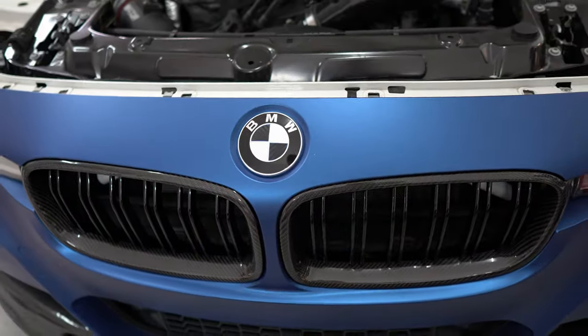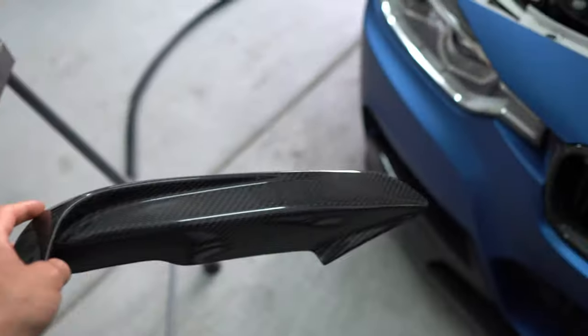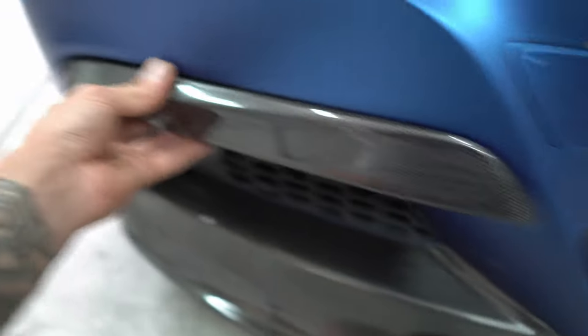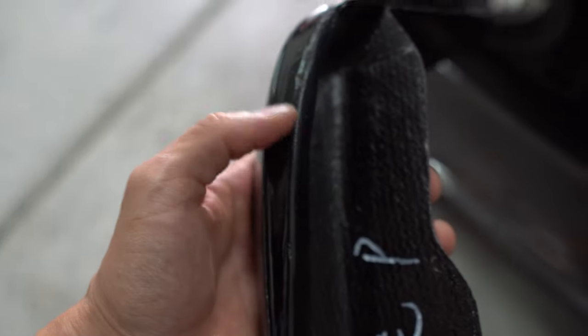Now that we have the kidney grills back in, we'll go ahead and replace all the screws as well as the weather stripping. The fangs are going to be super easy — they're literally just gonna go right there with some 3M tape. The area that's gonna be touching the bumper is the clear gloss flat area all the way down, so that is the edge that you want to put the 3M tape on.